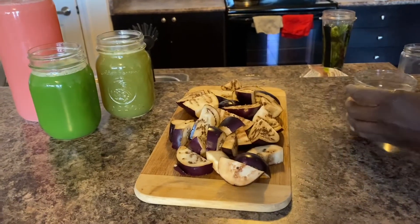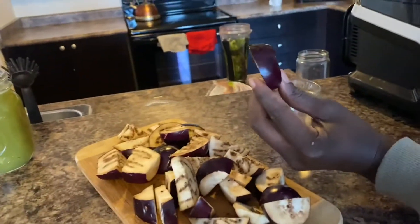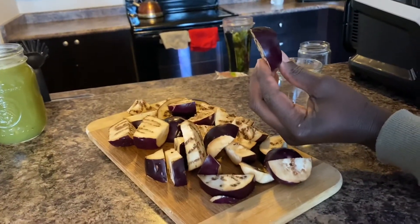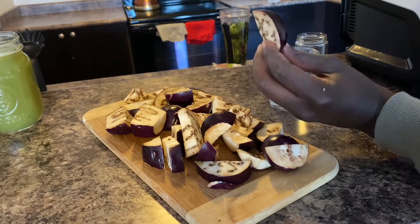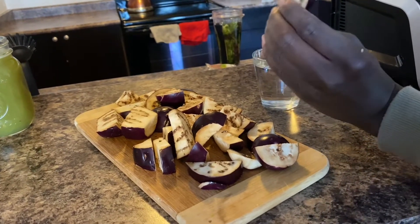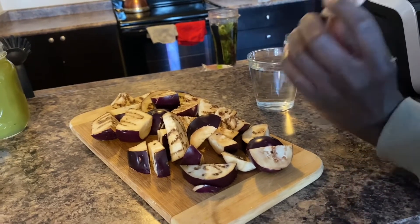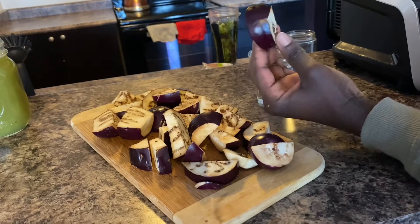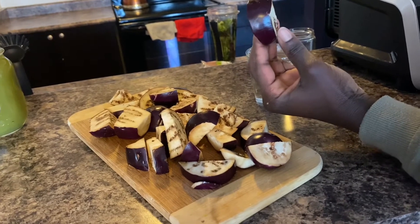Eggplant is really good for you. Any food in the purple category has a lot of nutrients and antioxidants. I heard eggplant is really good for the female reproductive system — for all that area. So it's really good for you. I'm learning how to enjoy it through steaming or other ways of cooking.